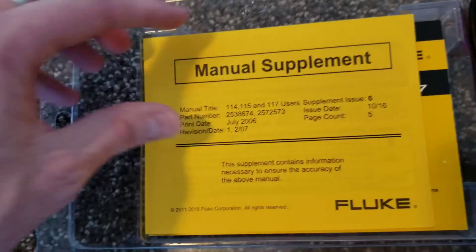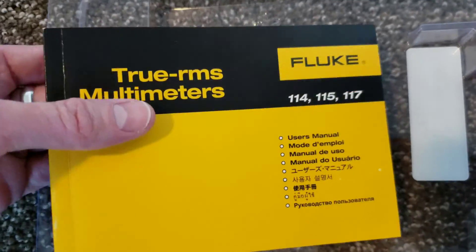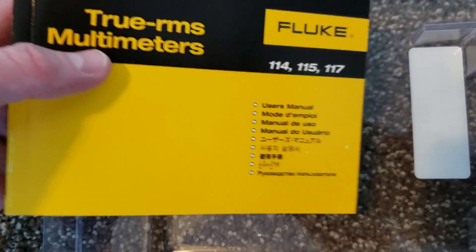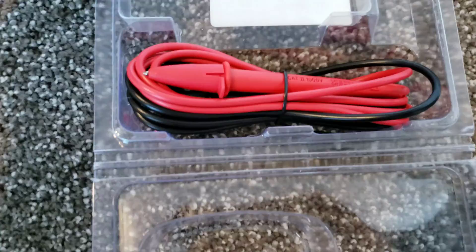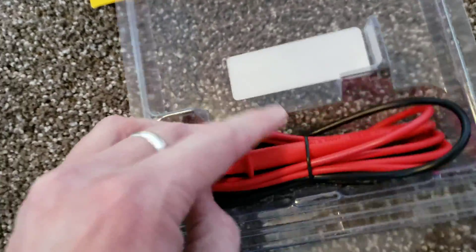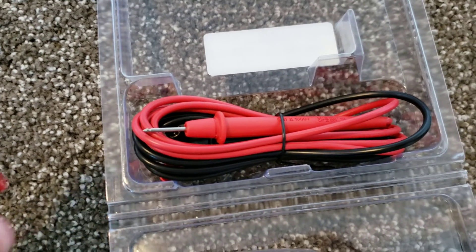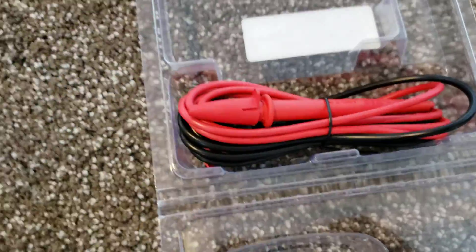We do got a manual supplement, and then the manual itself. And it looks like this is the manual for the 114, 115, and 117. And then we also have the black and red test leads, and they do have a little cover on them that comes off. That's everything that's in the box.